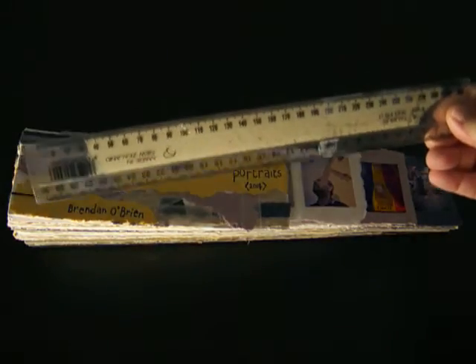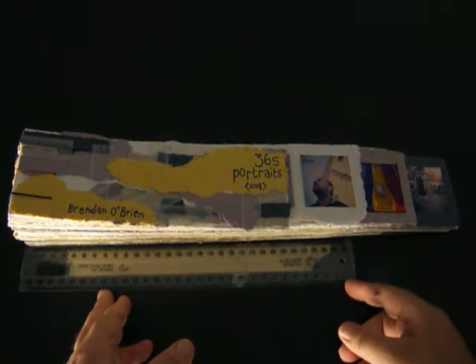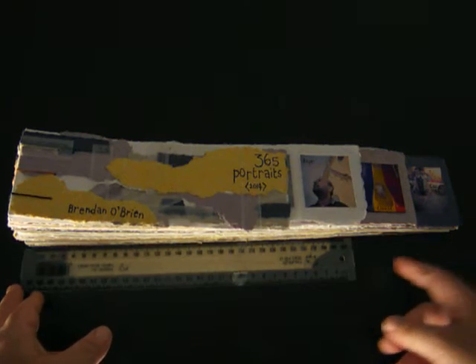Just to give an idea of the size: using a standard 30-centimeter ruler along the base, it's actually 41 centimeters long by about seven-and-a-bit centimeters high. All of the photos in this book are square format — I used Instagram to document them.